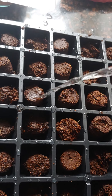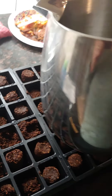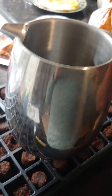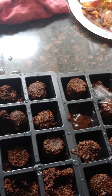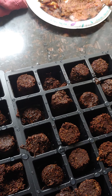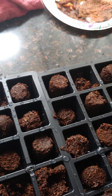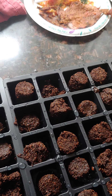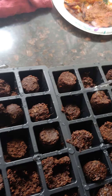It does need a good amount of water to start with. So far I've put almost two and a half of these containers worth of water for this 72-slot potting starter kit. It's looking really good.